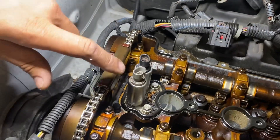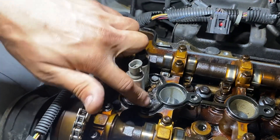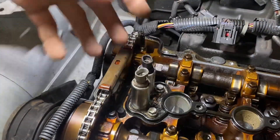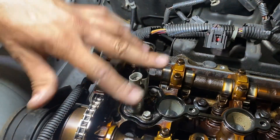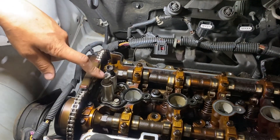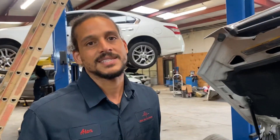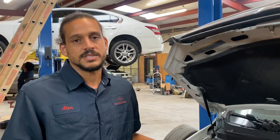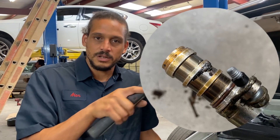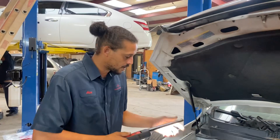A quick test you can do before you remove the valve cover: take a 10-millimeter and pop these camshaft actuators out — you may have to grab them with pliers. Pull them up and look at the screen — there's a screen on them. They would have little aluminum flakes around the screen, and that's how you can tell you have a timing chain problem.